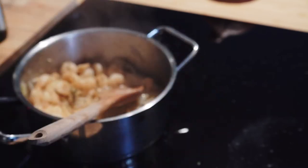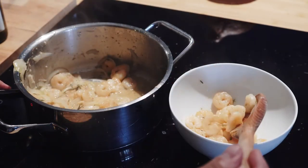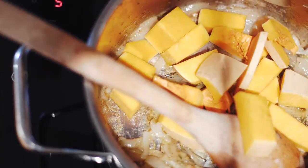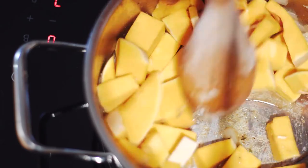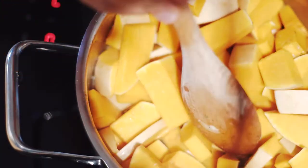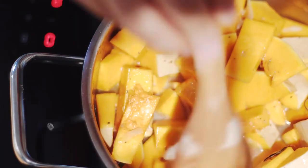Let this cook for several minutes and once everything has emulsified, take the shrimps out of the mix. Add a splash of olive oil to our squash, mix well, and once everything is equally coated, add the shrimp water and the rest of the wine.